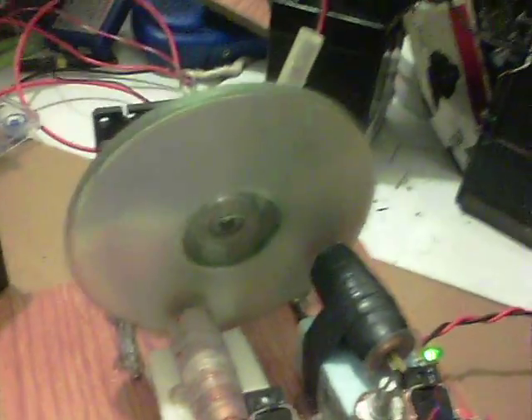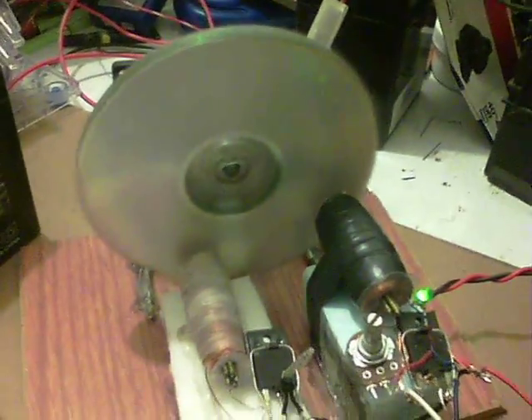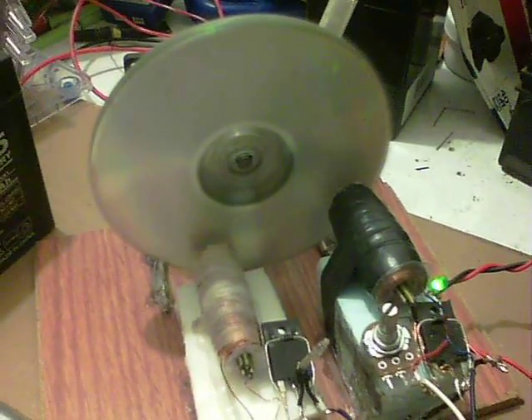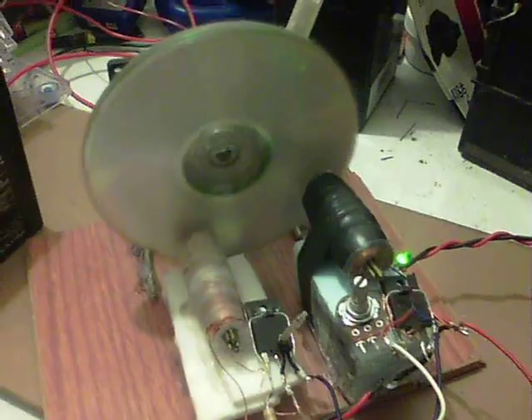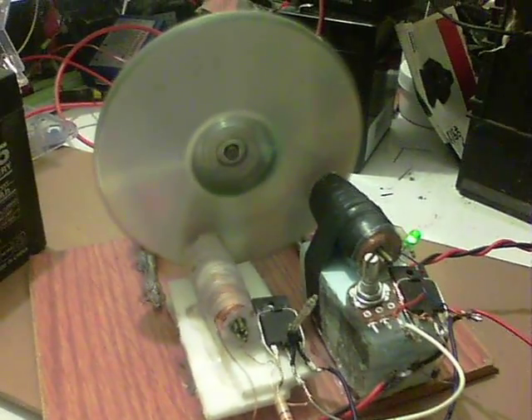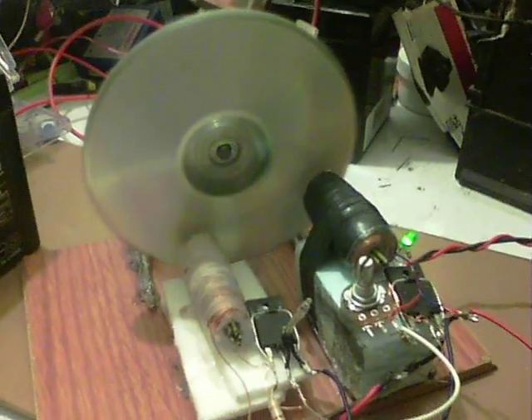Start the thing back up again. It starts pretty easy as well compared to just the one coil. Quite pleased with that. Thanks for watching, I will see you again.